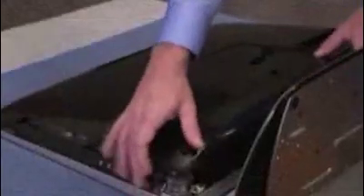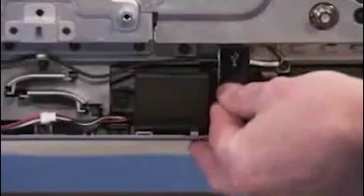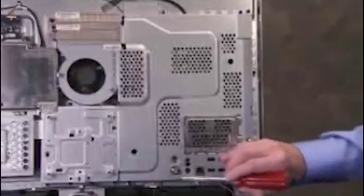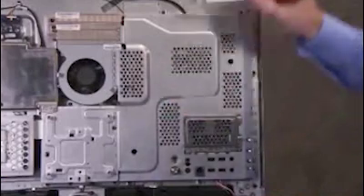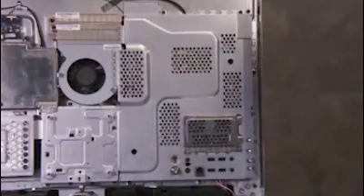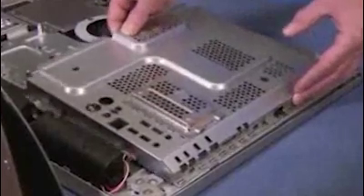To remove the graphics card, first remove the rear cover. Pull out the USB dongle. Remove the 5 screws securing the motherboard shield to the PC. The screw locations are marked with a stencil of an arrow that does not have a circle inside. Carefully tip the shield up and pull it off of the unit.